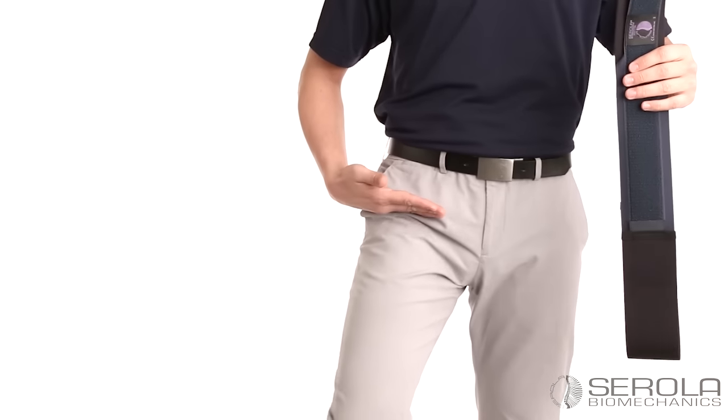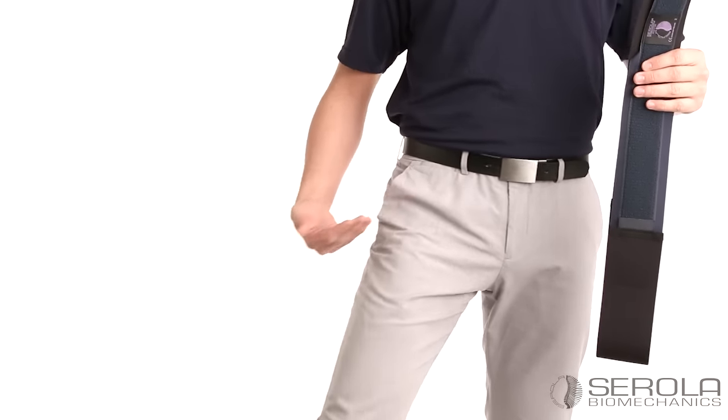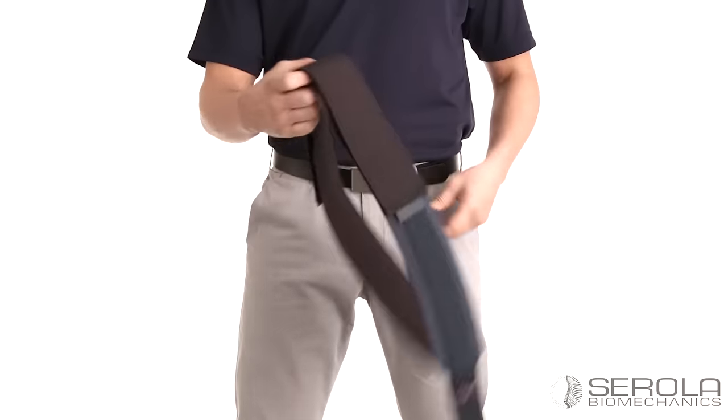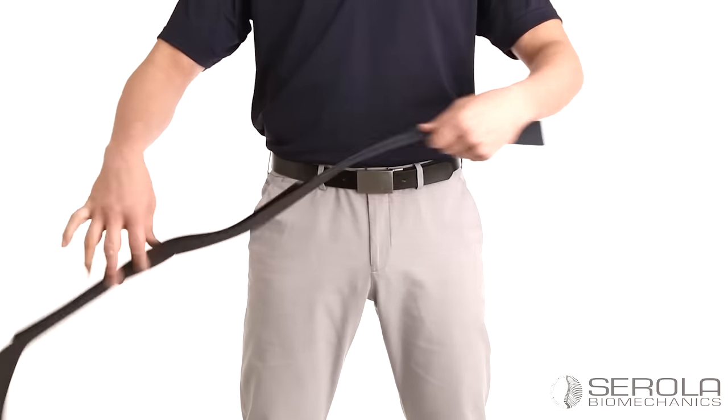Raise one leg and locate the front leg crease. The bottom edge of the belt will go here. Find the middle seam of the belt and place it at the middle of your back.